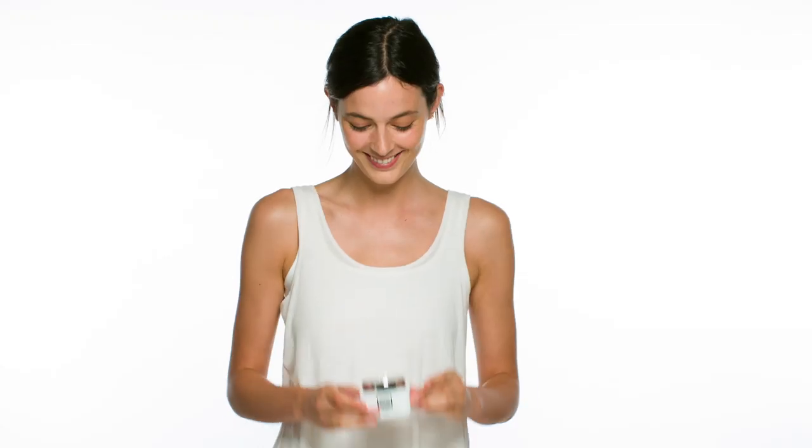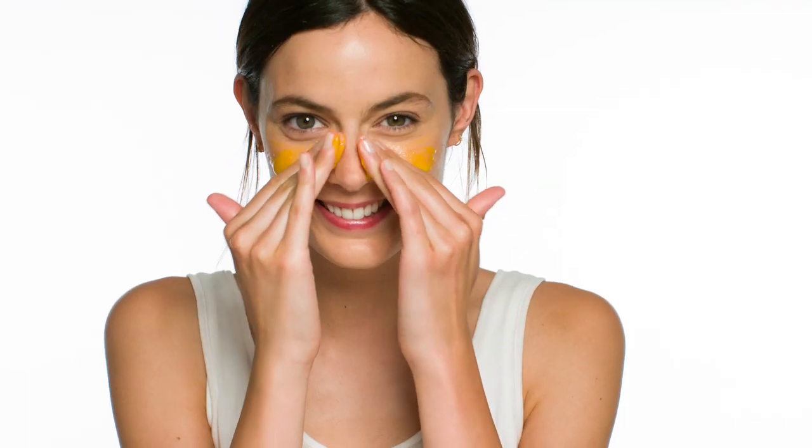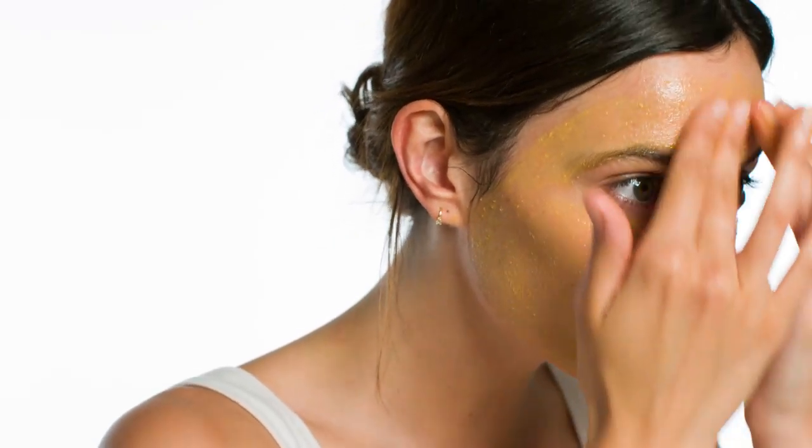Step 1. Let's scrub. Massage the warming C-peel into your skin for up to 3 minutes, avoiding the eye area. Exfoliating lactic acid helps prep your face for ultimate shine, gently scrubbing away the dirt from the day.